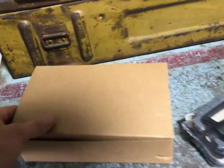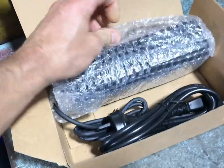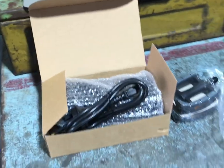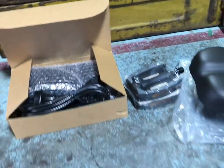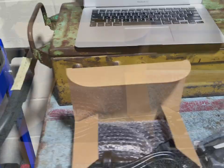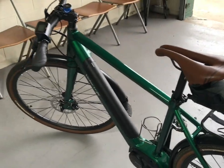The bike obviously comes with a charger. It's just a pretty standard plug-in. Apparently it charges in about four hours for a full charge, so we'll find out as we go. I haven't got to that point yet. I took the bike for a few rides yesterday to get my first initial impressions.